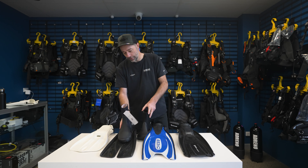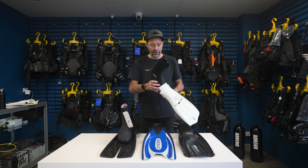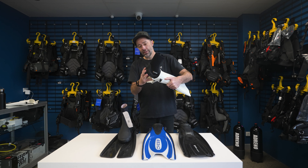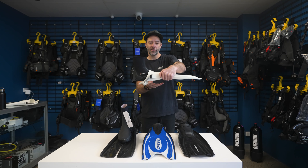If we move over to our vented fin, to the Manta here, you'll actually find if we put this particular boot in, we're going to end up with that three to four finger widths out the back. And that's about right for that style of fin.